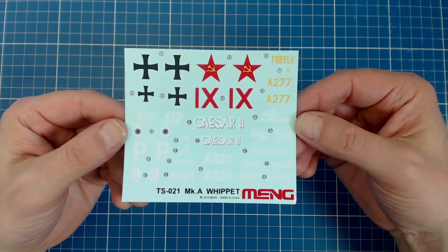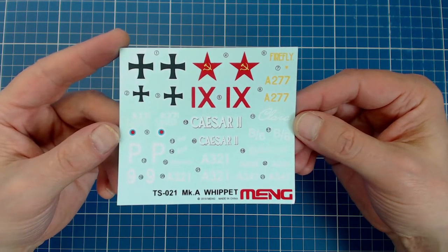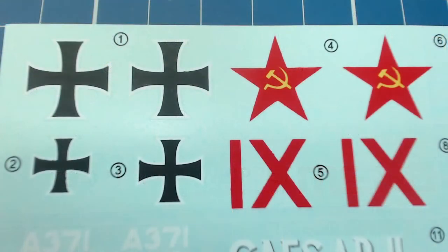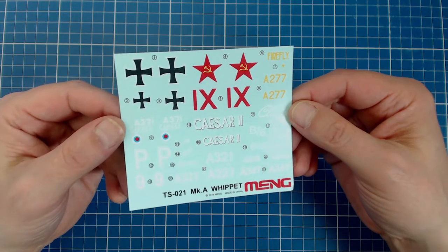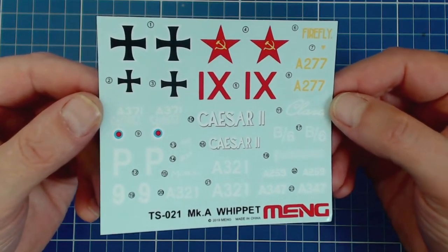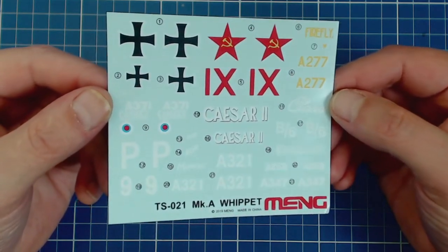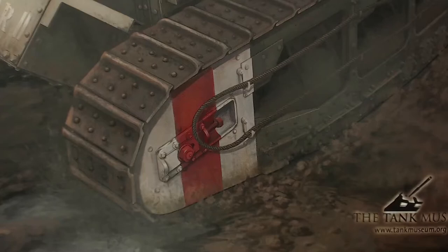We get a small decal sheet. Some boxings of this kit have cartograph decals, but our version appears to be an in-house Meng print. It has markings for the two vehicles depicted on the paint guide, but oddly also has German crosses for a captured vehicle and Russian markings as well — not mentioned in the paint guide or instructions. The box top says three paint schemes are provided, so at this point it's unclear whether it's two, three, or four. The ink is very matte, as is the carrier film. We'll also have to paint on the running gear plate identifiers.